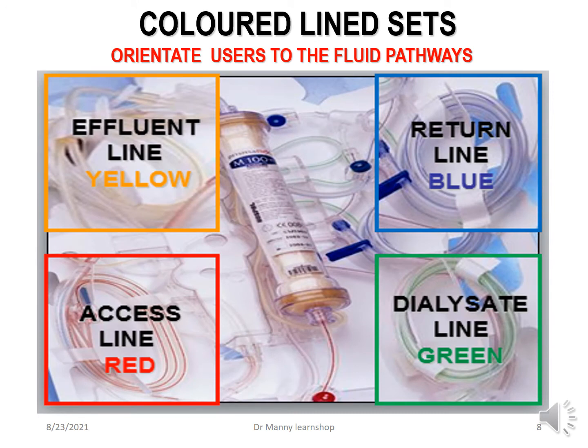The PrismaFlex has color-coordinated line sets to orientate you as the user to the fluid pathways. Yellow is effluent, like urine. Red is access — to pull blood out, going away from the body, similar to arterial even though it's not arterial. The return line is blue, and dialysate is green.